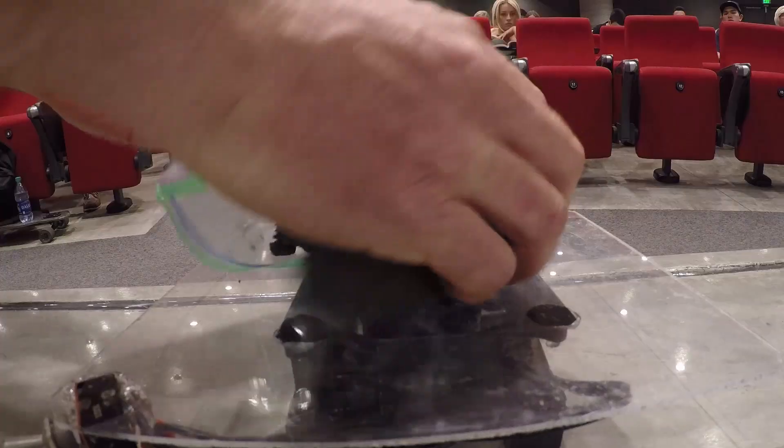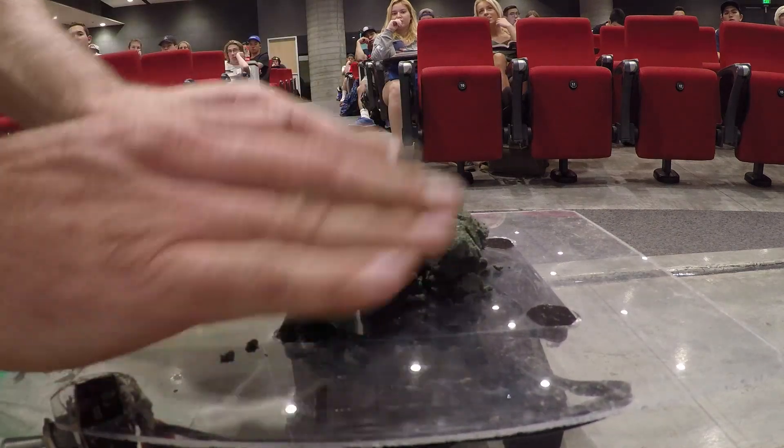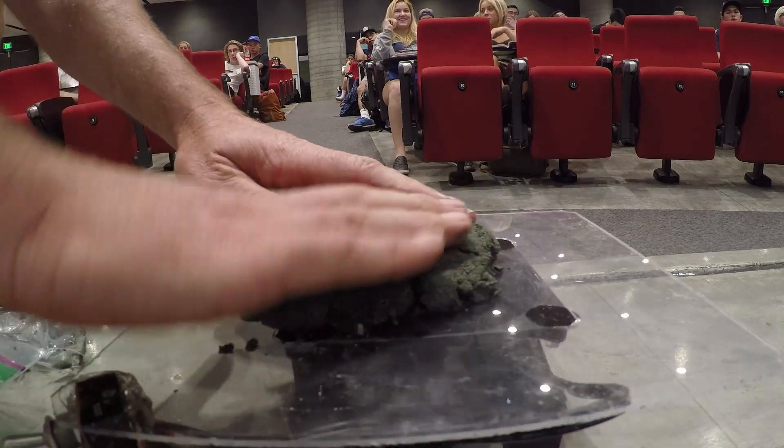I'm gonna see if this works as a class demo to show liquefaction. This is our unconsolidated wet lake bed. Can everybody see that all right?